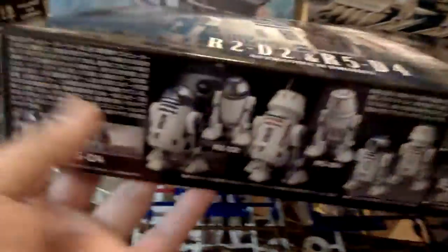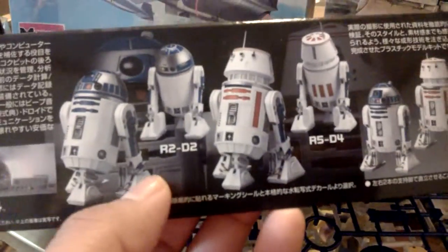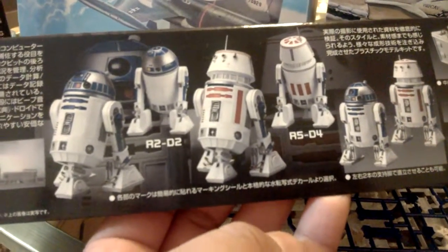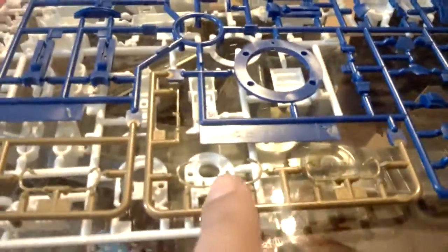Look, that little gold thing — you can barely see it right there. That's the crazy amount of detail that comes in this kit. You get this little gold piece, that little tiny thing, and you get four of those.